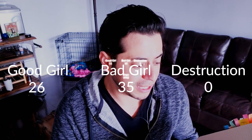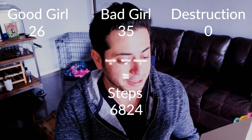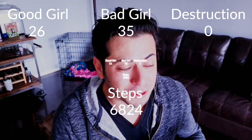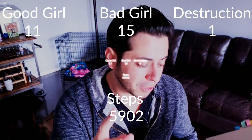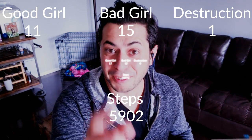Day one — our normal routine. Someone I know named Alyssa will say it wasn't representative of our normal days, but I'm not going to average multiple days or lie to you. Day one: 26 yeses, 35 noes, zero destructions, and 6,824 steps. Day two — the restricted day, also rainy. We played inside a little but basically didn't let her go outside. Day two: 11 yeses, 15 noes, 1 destruction, and 5,902 steps — less activity and potential property damage if you didn't have cardboard lying around.